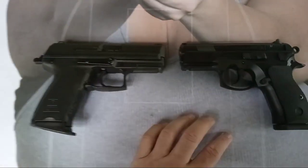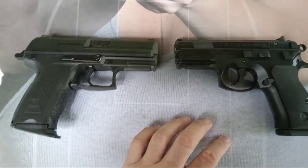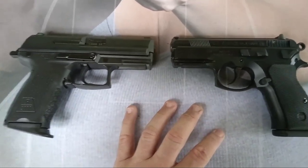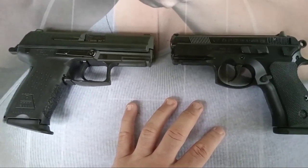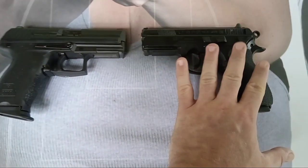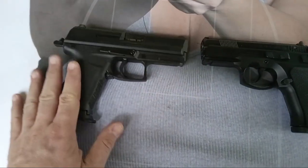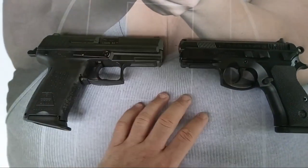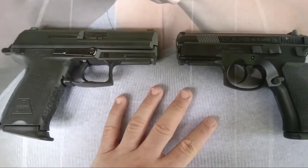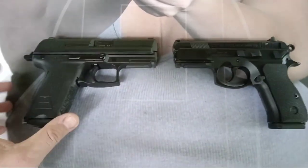I thought it would be an interesting shootout between these two pistols because these are probably in my opinion the best pistols you can get that are still produced in DASA 9mm for concealed carry. This was rarely available in .40, this is still available in .40 — I haven't shot either in .40 but anyway, current production, great, easy to carry.